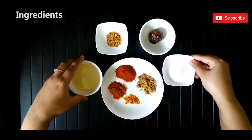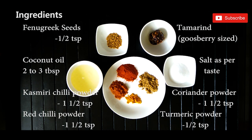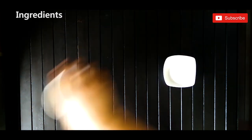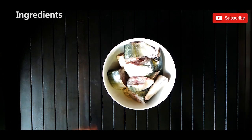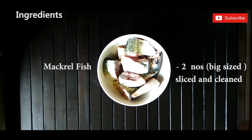Following are the ingredients needed for the recipe. I soaked the tamarind in one cup of hot water before adding it into the curry. I used mackerel fish for making the fish curry.